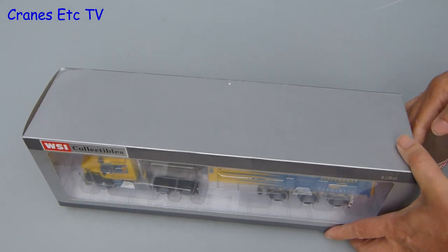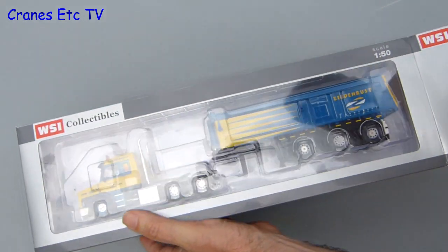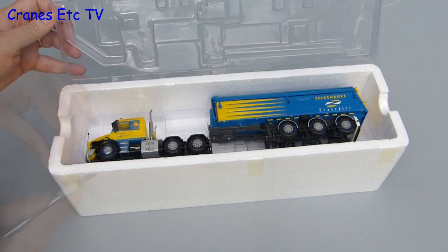In this review it's time to turn back the clock and look at a classic Scania 143H Torpedo. It's paired up with a tipper trailer and it's in the colours of Zeldinroost, which is a Dutch company specialising in sand extraction.